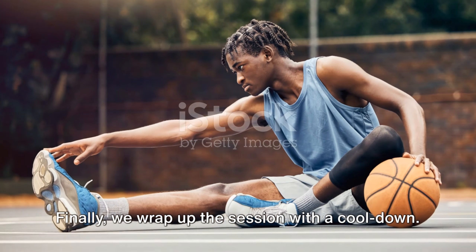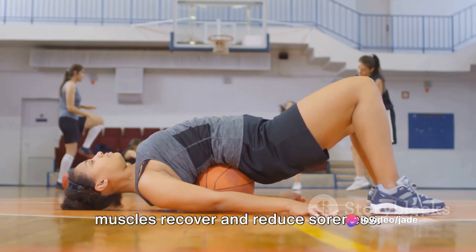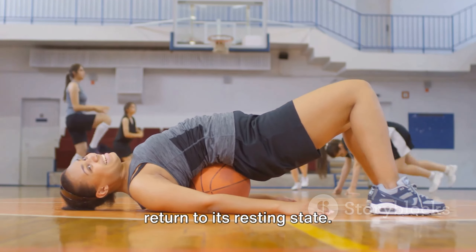Finally, we wrap up the session with a cool-down. This involves static stretching to help muscles recover and reduce soreness. It's the perfect way to end a grueling workout, allowing the body to gradually return to its resting state.